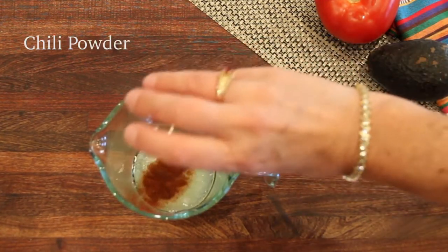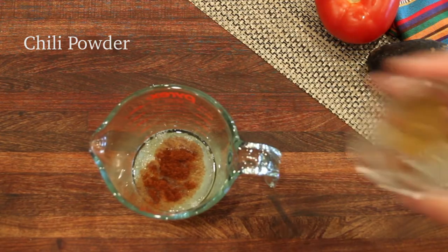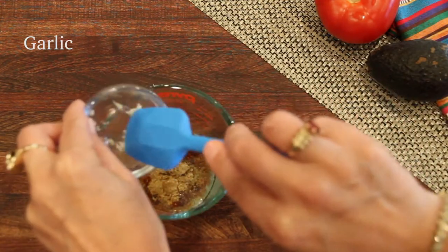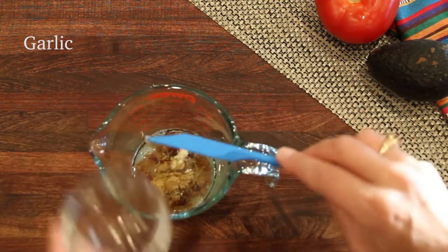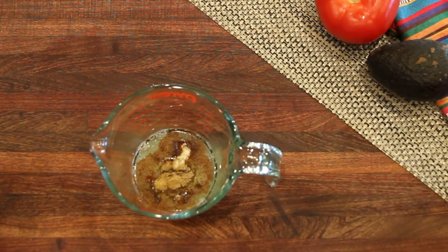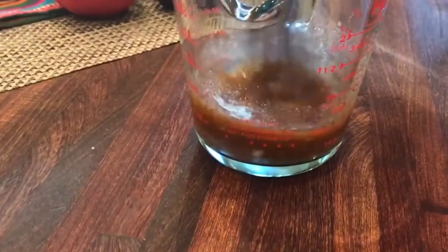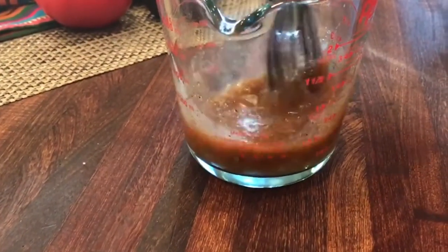I want to go for a Mexican flair here, so I'm using chili powder, cumin, and minced garlic. I'm just going to whisk that up and then, once it's whisked up real good, I'll set it aside and go ahead and put the rest of the salad together.